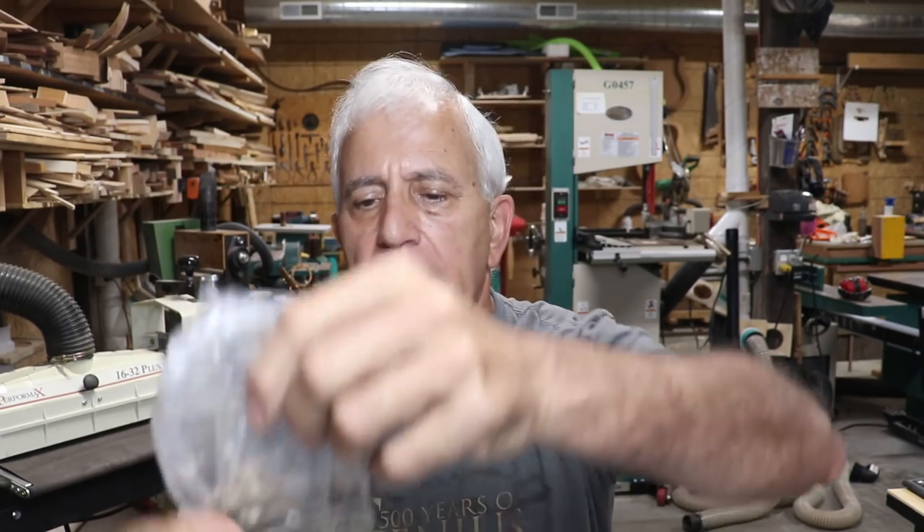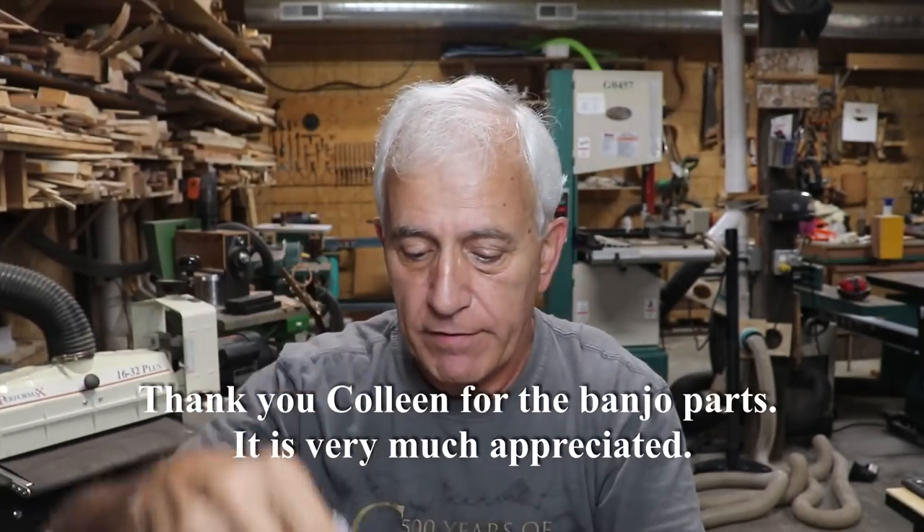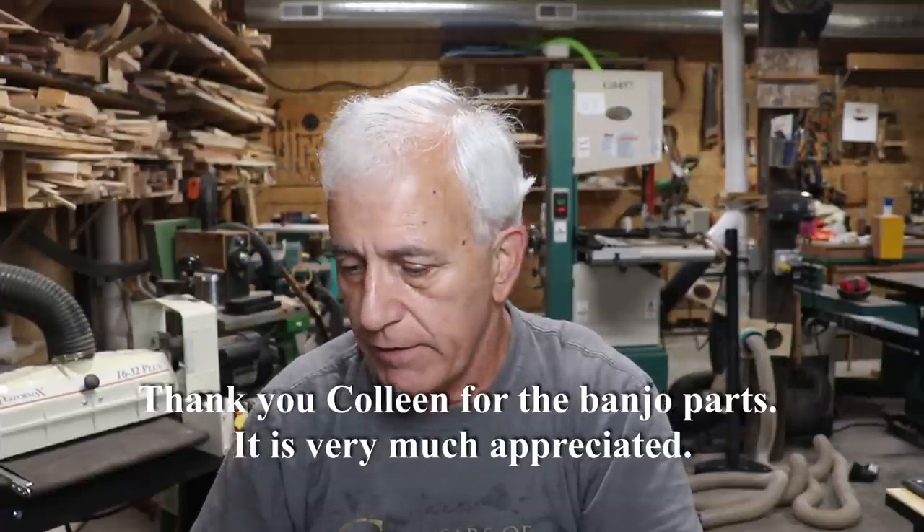Next one: Colleen Berry from Boston, Massachusetts. Thank you very much, Colleen — she's complimentary in her little letter too. These look to be banjo parts; matter of fact those hooks and things we use all the time, very very handy. Colleen, thank you very very much.